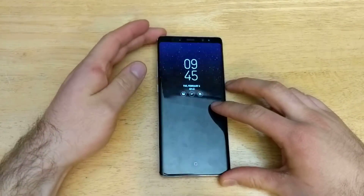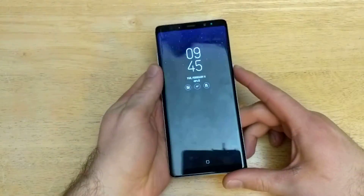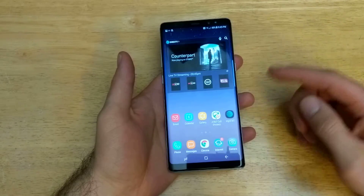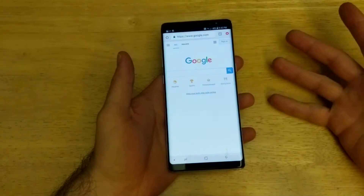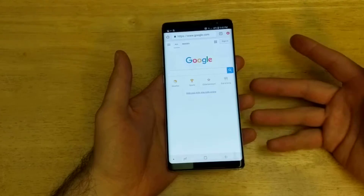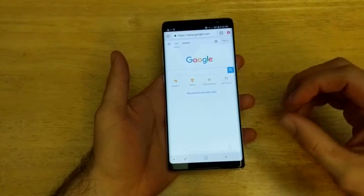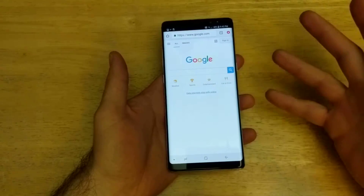In this video I'll be showing you guys how to take a screenshot on the Note 8, and for those of you that are not quite sure what it is, I'll go ahead and explain it. A screenshot is — let's say you are on the web searching for something like a recipe and you want to save it instead of rewriting everything longhand. You just take a picture of the screen and it saves the screen.